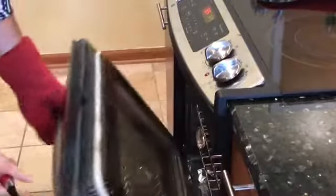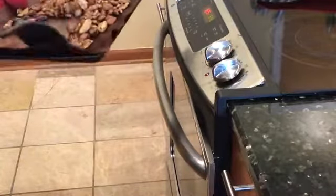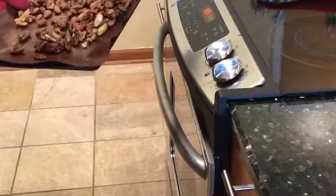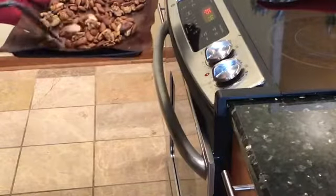Okay, it's been 10 minutes — let's take a look at our nuts. Oh, those look lovely! Just going to give them a nice little flip. They could probably use another couple of minutes, literally about three minutes. Spread them back out.